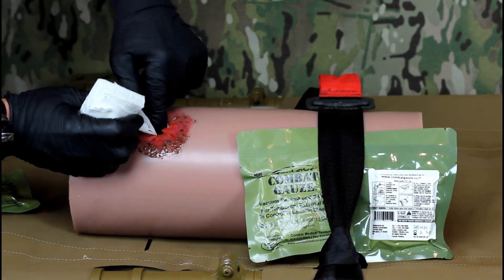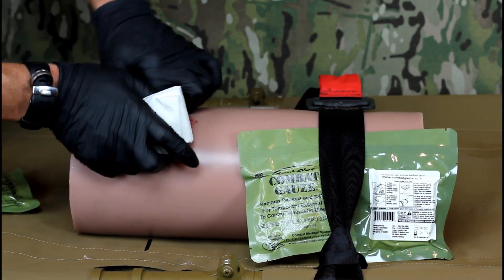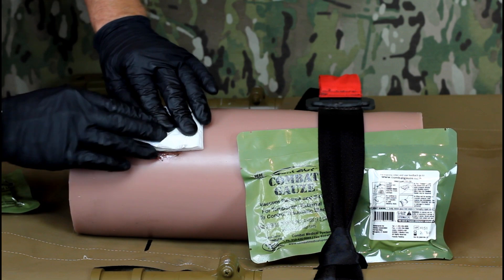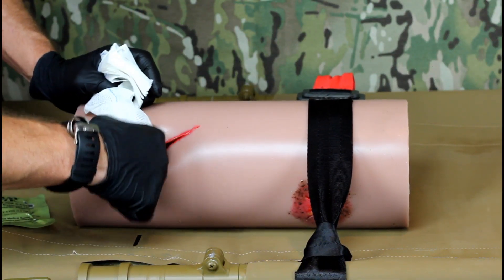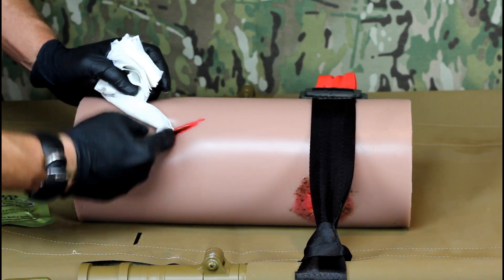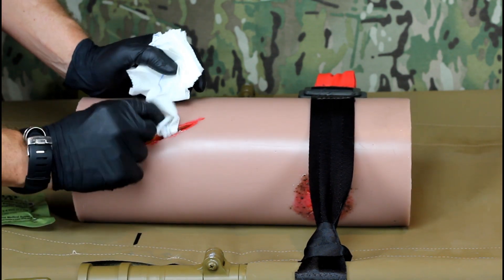Pack the wound completely and fully, including filling any gaps or channels away from the main wound. A wound may not always present as a round hole. Regardless of the wound's size or shape, you must fill it completely with combat gauze.